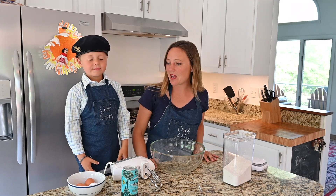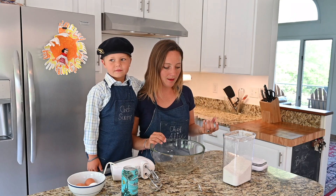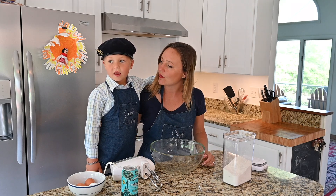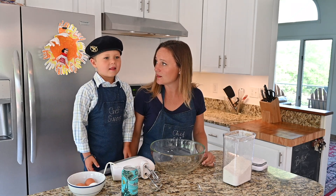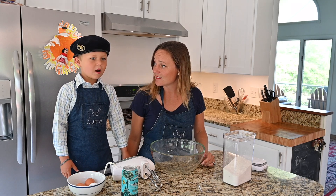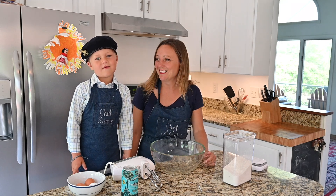So crêpes are a French recipe from Brittany, and it was started up there, but now it's a very well-known recipe throughout all of France. I have to show you where they are. They're in France, and this part of France is called Bretagne. That's where the crêpes are from.